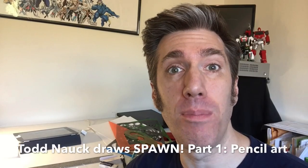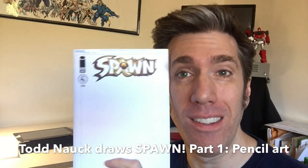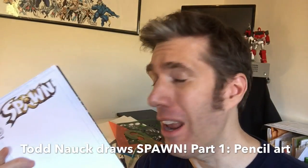Hi, I'm Todd Nock. Welcome to my YouTube channel. I'm starting a brand new three-part video series — this time I'm drawing Spawn. That's right, drawing Spawn on a sketch cover. This is a commission for someone, so I figured this would be an excellent opportunity to finally draw Spawn. I know a lot of y'all have asked when I'd draw Spawn — well, here it is. Today's the day. Let's get started with part one, the pencil stage.